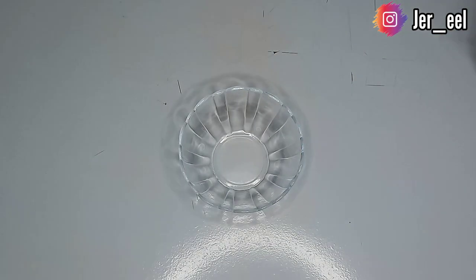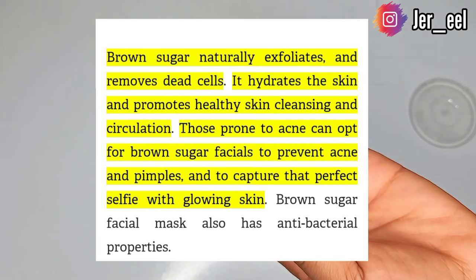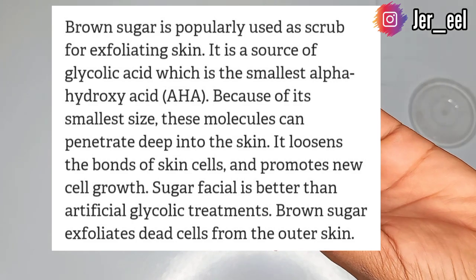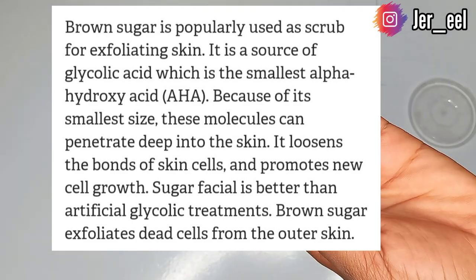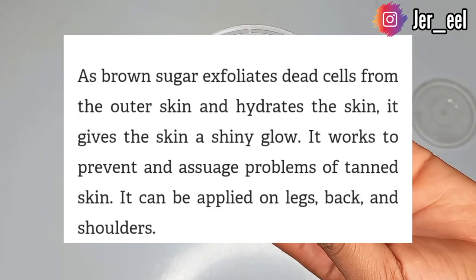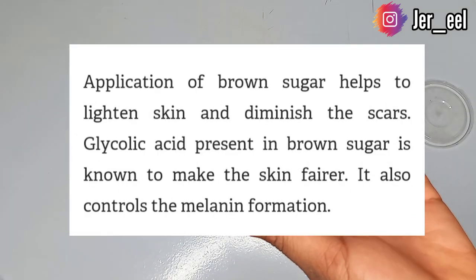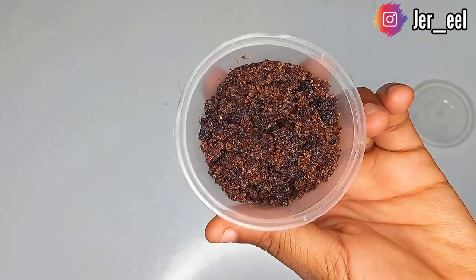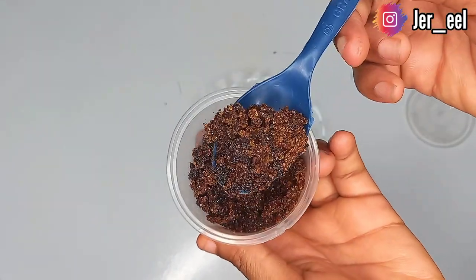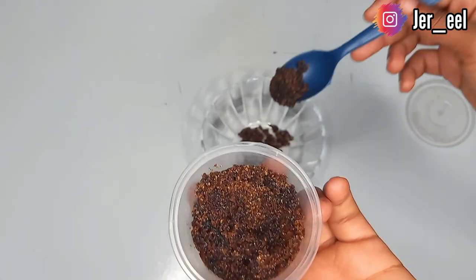To make our underarm lightening pack we'll be needing a bowl. The next thing we'll need is brown sugar. Brown sugar acts as a natural exfoliant, it hydrates the skin and promotes healthy, glowy skin. It also removes any sign of tanning or hyperpigmentation and helps lighten the skin and diminish scars, because of the glycolic acid present. I'll be taking a tablespoon and a half of brown sugar.